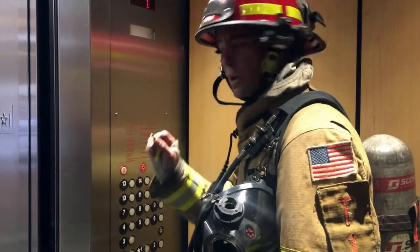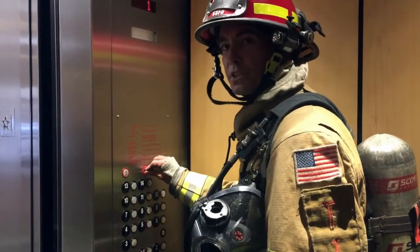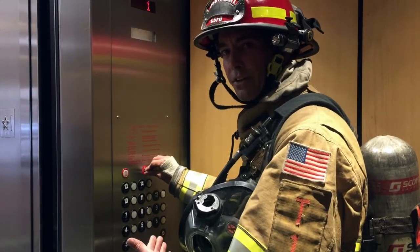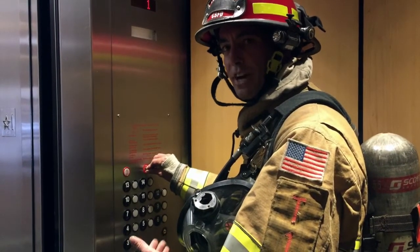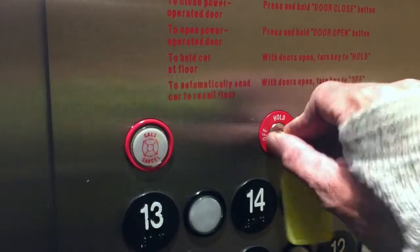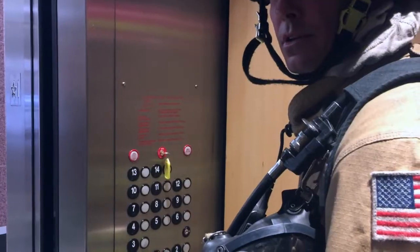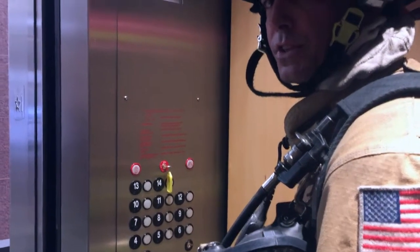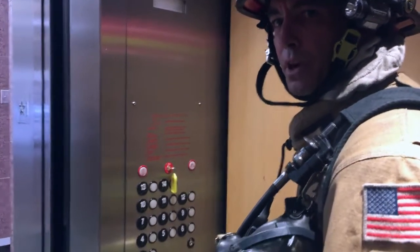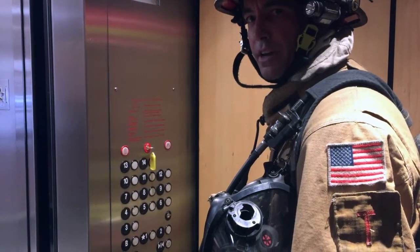Once we've moved inside the elevator, we're going to take our elevator control key and put it inside the phase two switch. The phase two switch is the elevator keyhole located inside the elevator. From there we move it to the on position, which gives us control of this elevator car. Once we've gained control, the next thing we want to do is check a couple of safety functions inside the elevator.